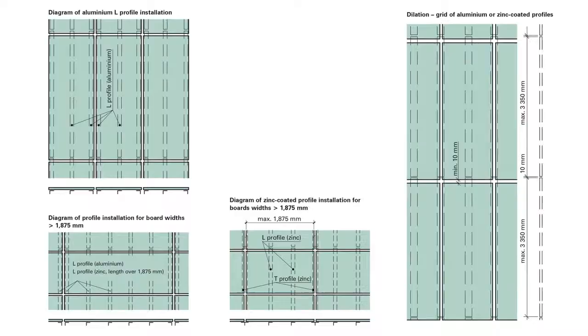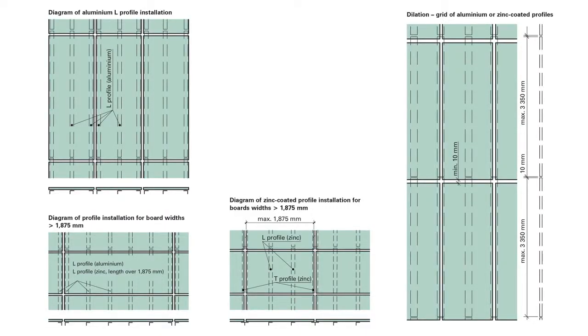Before assembling the bearing vertical profiles, it's necessary to set out the horizontal datum level. Due to thermal expansion, the maximum length of base metal profiles is limited to 3350 millimeters. Individual profiles must be dilated, always in the place of dilation between the Cetris boards. It's not possible to attach Cetris boards to two different load-bearing grids.